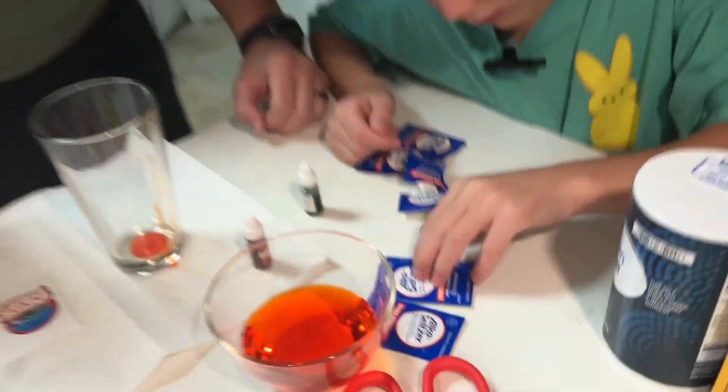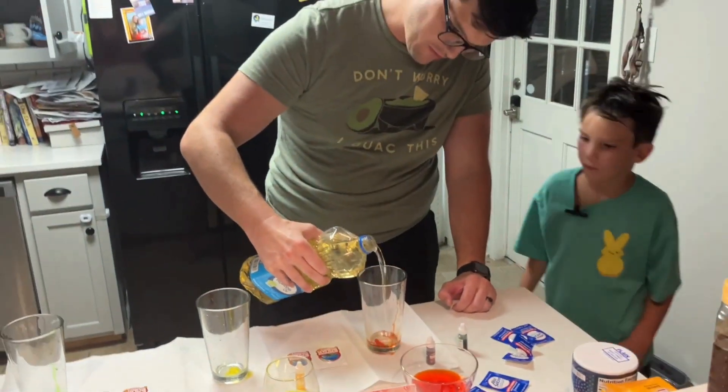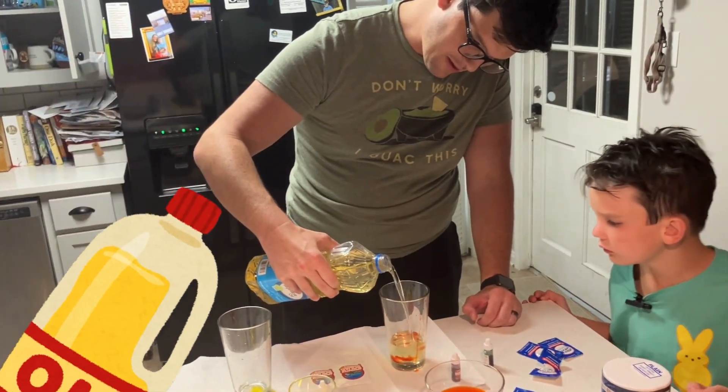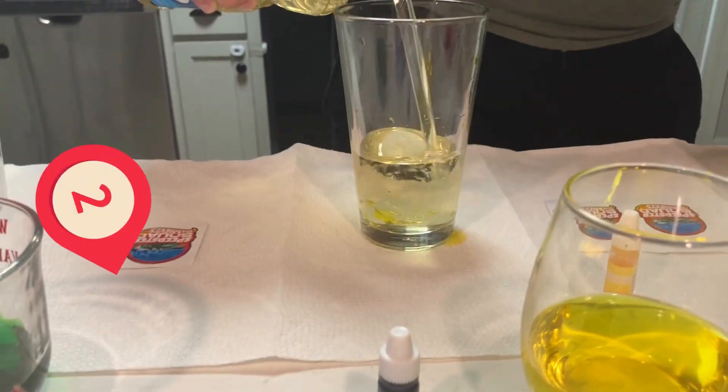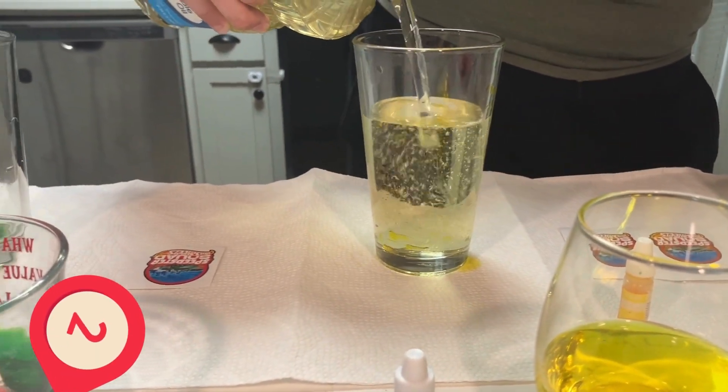All right. So our next step is vegetable oil. You fill the cup pretty full with vegetable oil — a little bit over halfway. All right. And there's our vegetable oil.